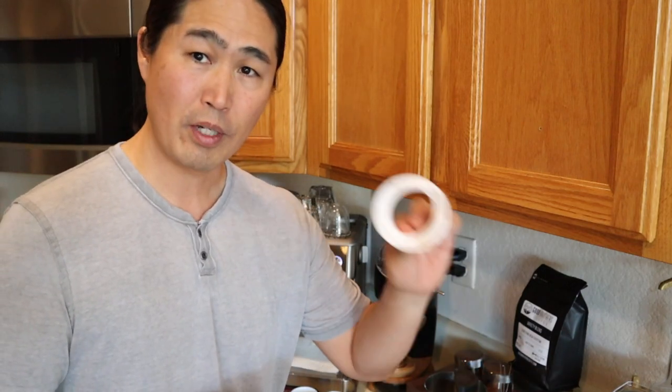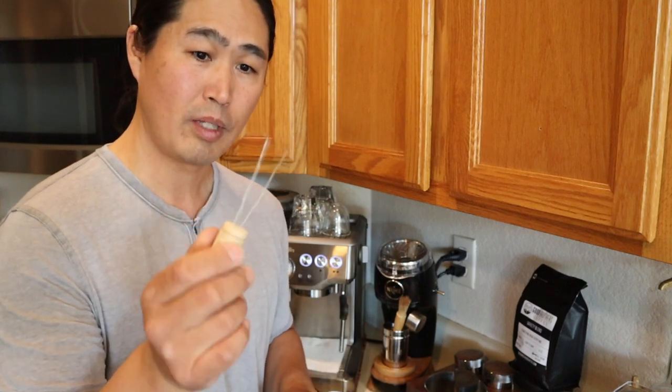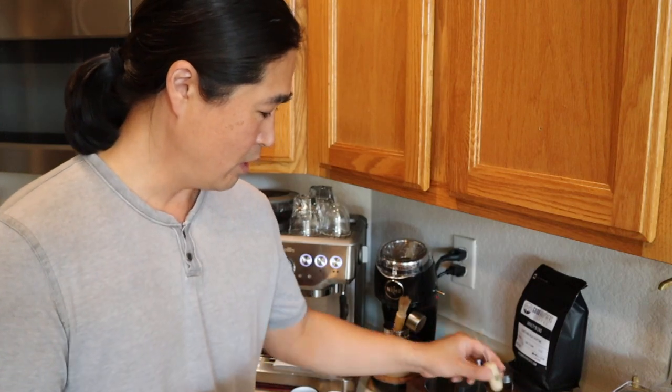I'm going to use my dosing funnel, and also my paperclip declumping tool. That's what I'm going to use, and we'll see how it goes.